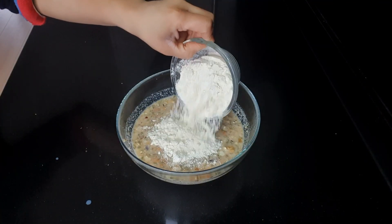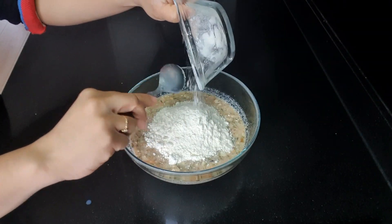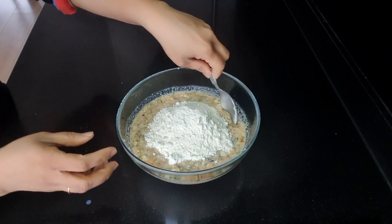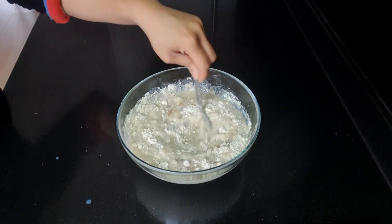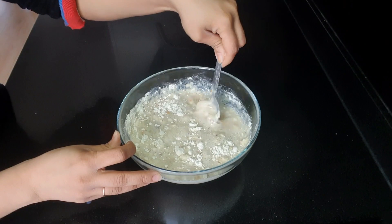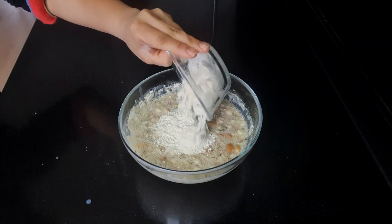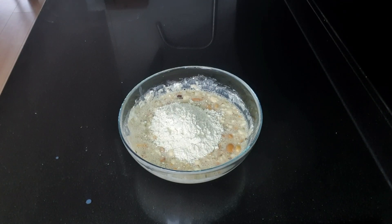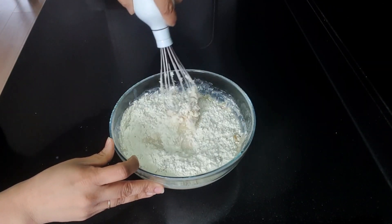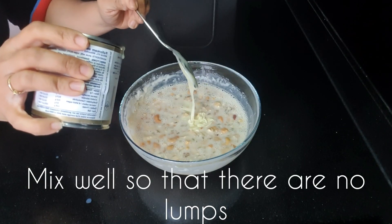Now I'm adding all-purpose flour to make a pancake-consistency batter, adding flour little by little till I get my perfect consistency. We have to mix it nicely till it is thoroughly combined and there are no lumps. I've added a little bit more flour and I'm using a whisk to mix this nicely.